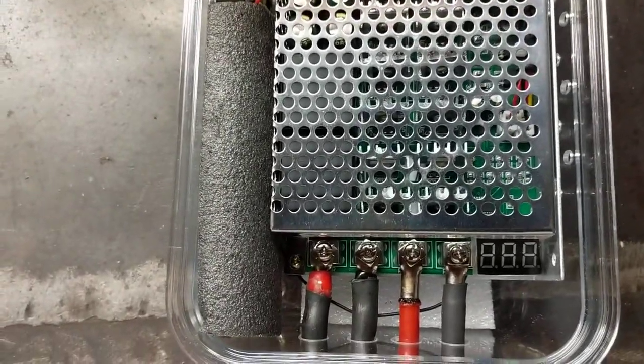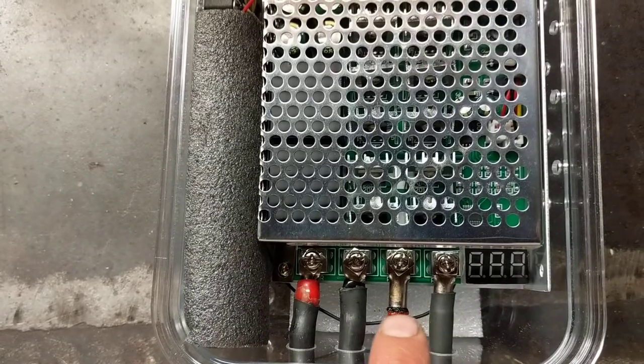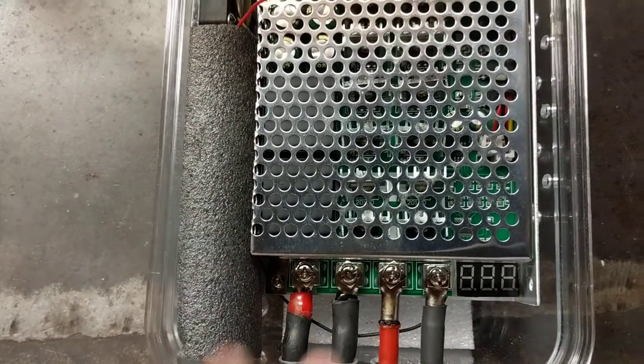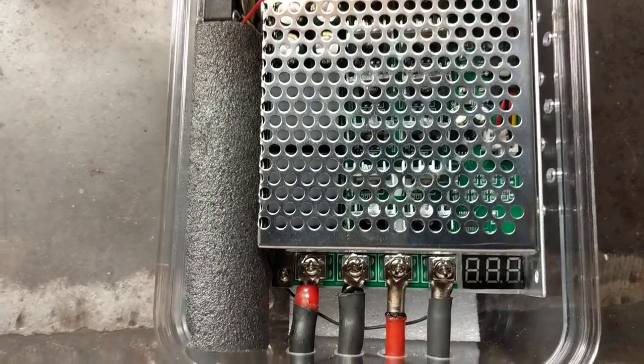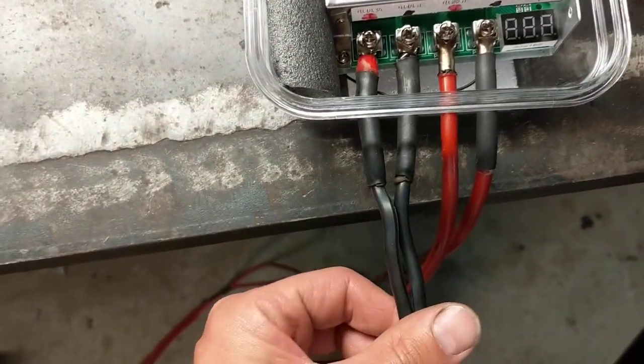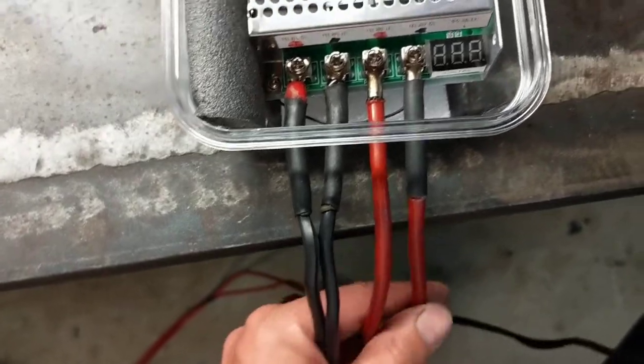What I did to wire it up is I got some stereo ends for an amplifier that have the fork in them, and I soldered them on to each end of the wire. These black ones here go to the trolling motor; these other two here go to my battery which is down there.